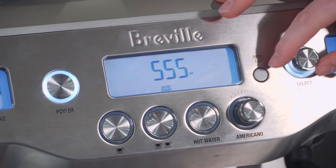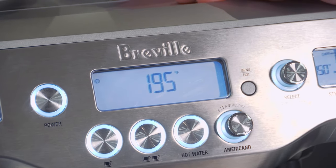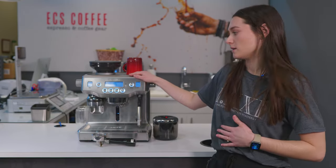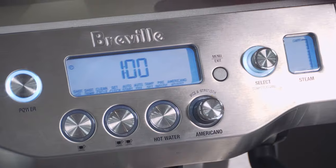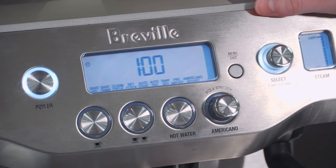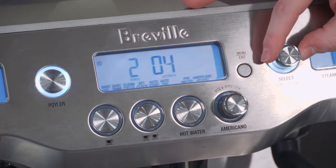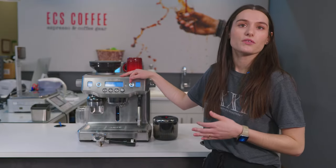If you're up at 6 a.m., you can have your machine turn on and be ready for you to brew when you stumble out of bed. There's also an auto-off setting — ours is set to turn off after an hour, but you can select a shorter or longer time. For example, if you're having people over for the evening and don't want to turn the machine on every time, you can set it for up to eight hours.